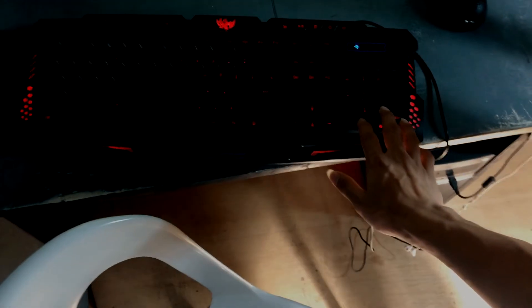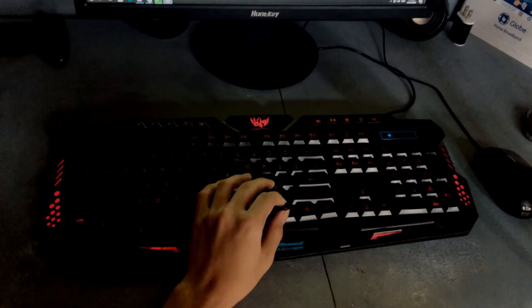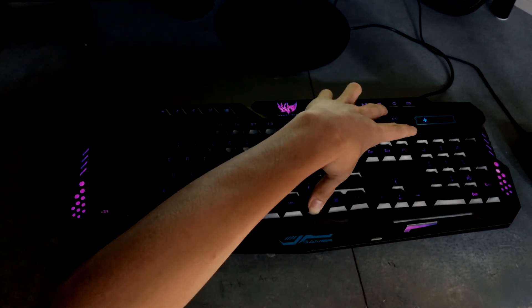So this is the keyboard I'm currently using now — this is the one we bought. It's not super bright on the casing, but it's alright. I expected it to be just one color, but it can actually be changed to other colors — blue, violet, and red. I prefer violet.